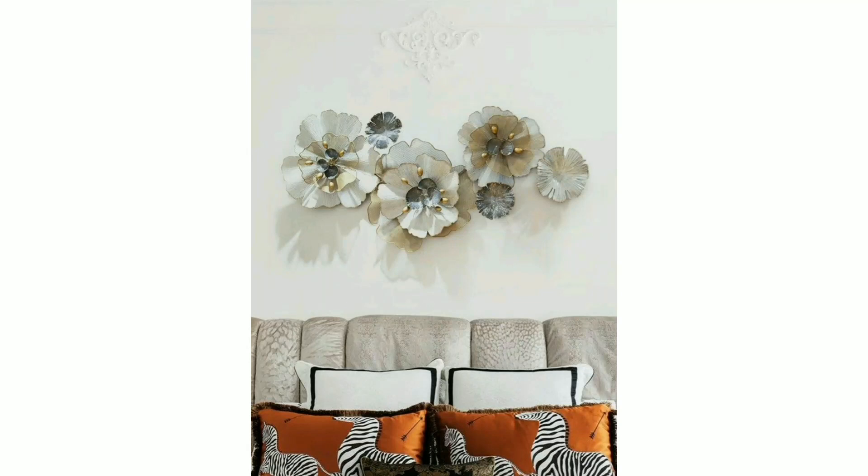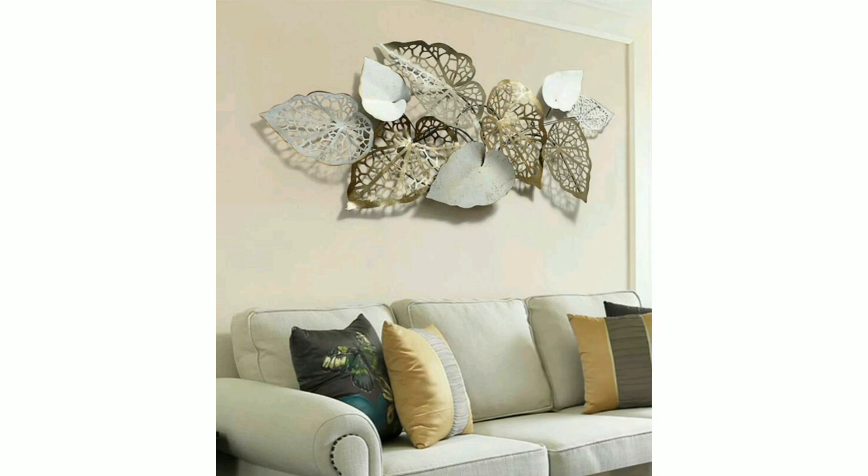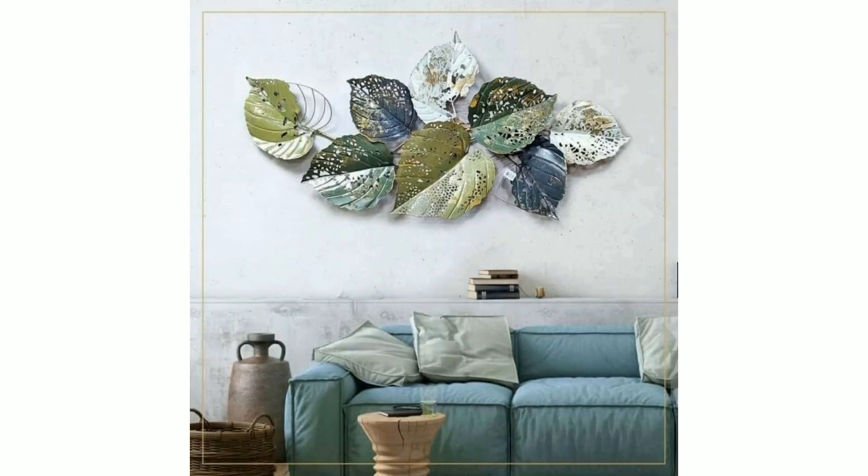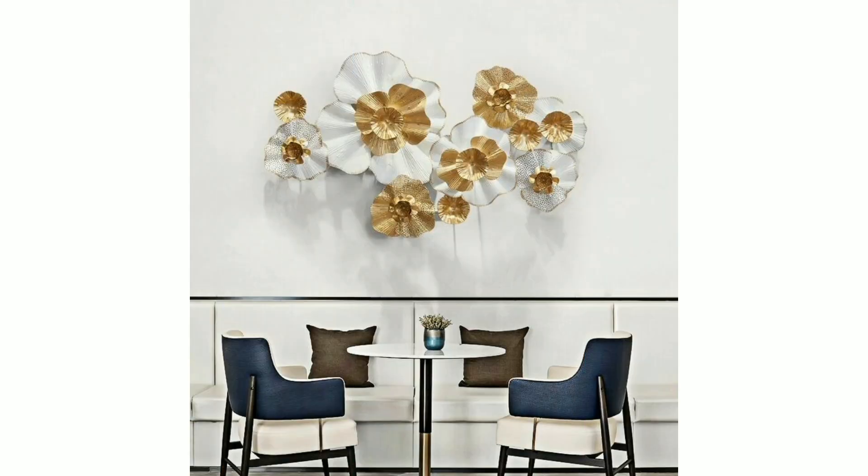Assalamu alaikum everyone, how are you all? I hope all my lovely friends will be fine and good. May Allah bless you, always be happy in your life, always keep smiling. So dear friends, first of all, welcome back to my channel Light Decorator. Today I'm sharing with you beautiful and colorful outglass metal wall art designs.